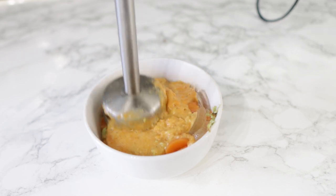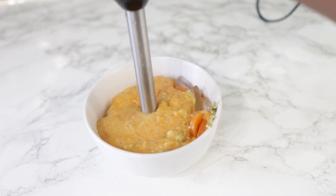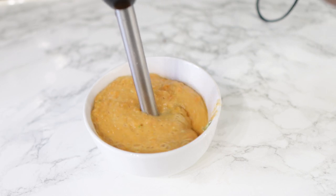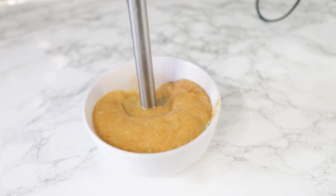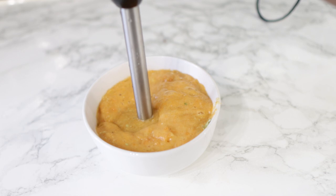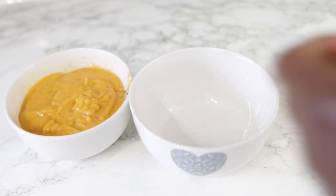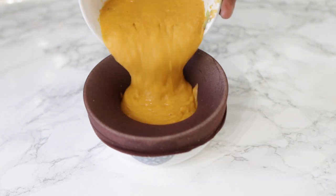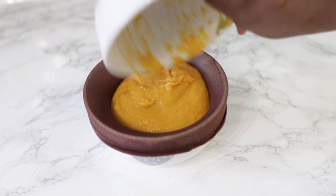Go ahead and blend the whole thing. I'm using a hand blender, but you can pop this in your regular blender if you want to — blend it until it is nice and smooth. After you've blended it, we're going to go ahead and strain it. It's very important that you don't skip this process. Please strain — no matter how smooth you think it is, please go ahead and strain.